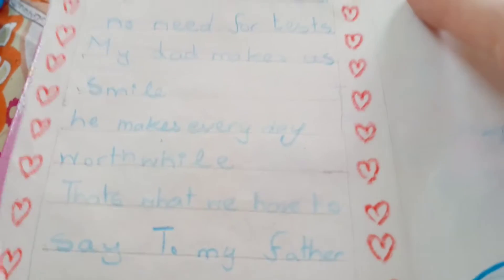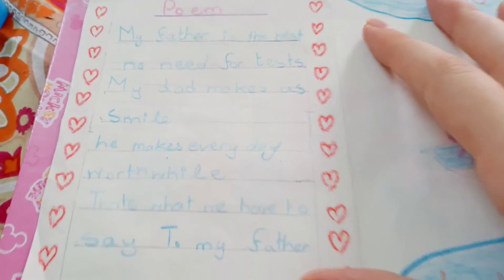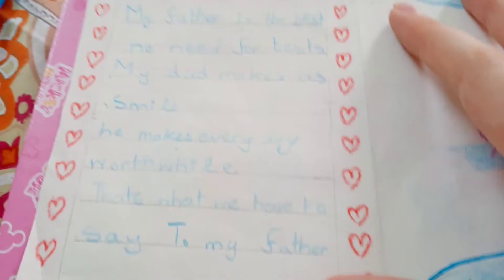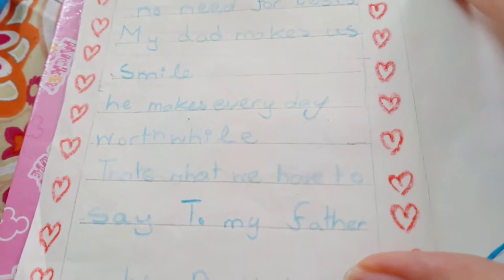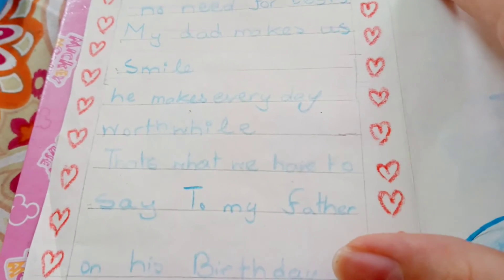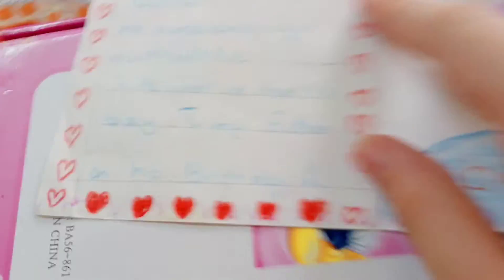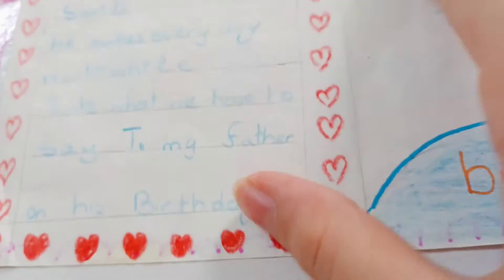The poem goes: 'My father is the best, no need for tests. My dad makes a smile, he makes every day worthwhile. That's what we have to say to my father on his birthday.' You can also change the last line to 'on my father's day' for Father's Day.